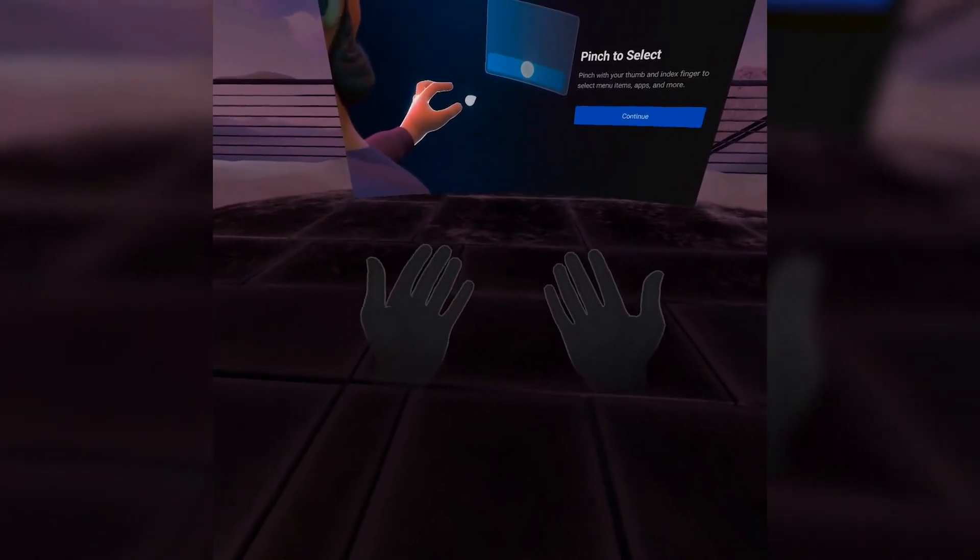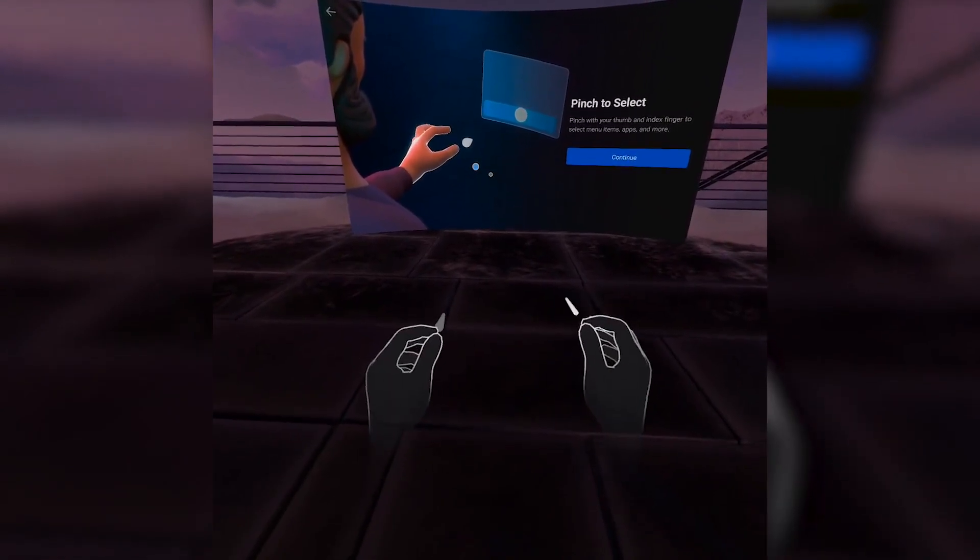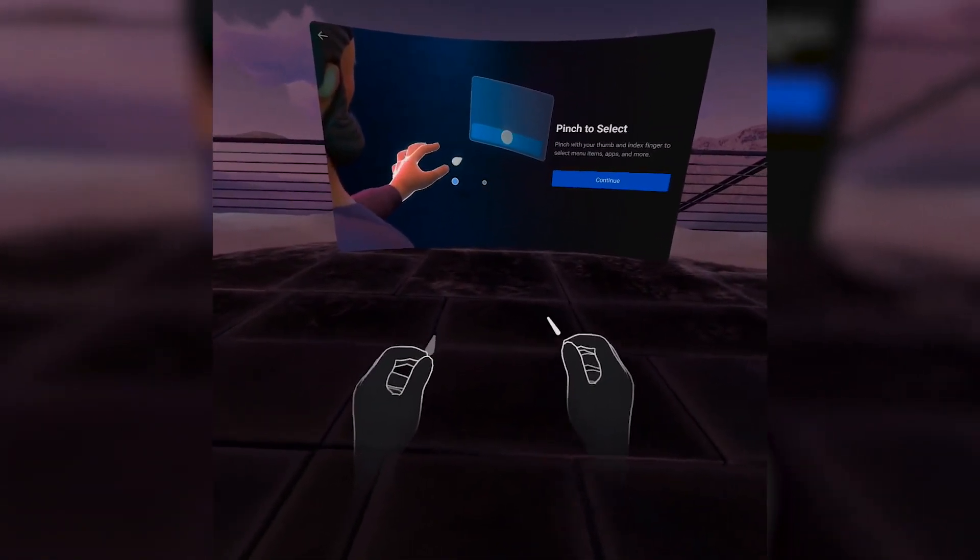In this video I want to take a look at 5 Oculus Quest 2 tips and tricks that every beginner user should know. Let's get into it.